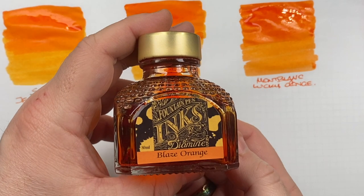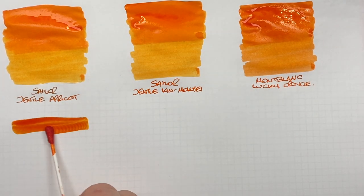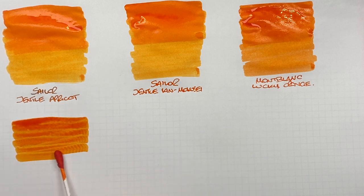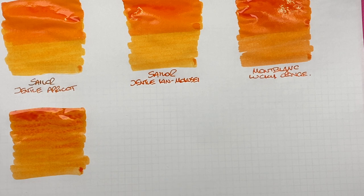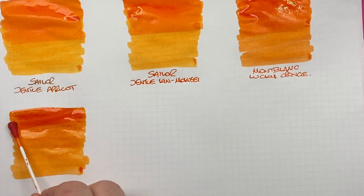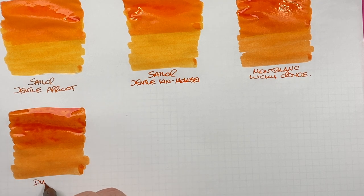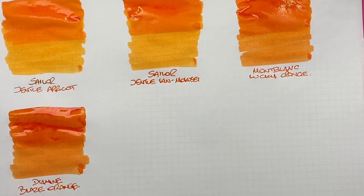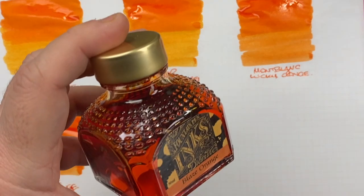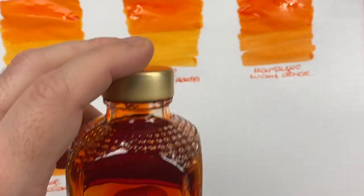The next ink is Diamine Blaze Orange. As you can see from the name, it is a fiery orange, and this is probably now my more go-to orange ink because it's very vibrant. We'll do a second pass over the top half to show the difference between a wet or broad and a dry or narrow writing nib. It is a slightly darker orange compared to the first three, and that bottle is about a quarter left.